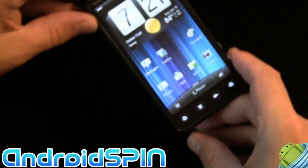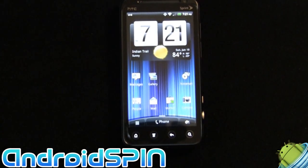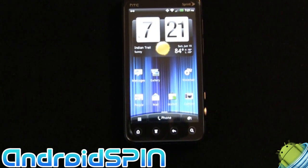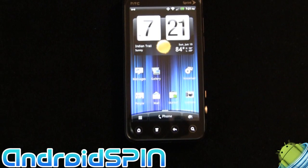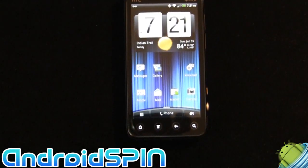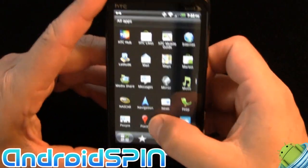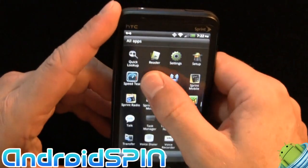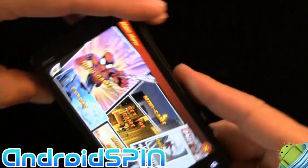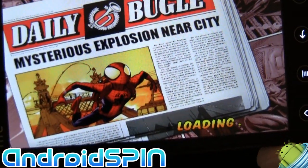In my initial impression, I said I don't think 3D is something I would ever use — it's a gimmick. It looks amazing on the phone, especially considering you're doing it without glasses, but I don't think I would ever use it except for showing off to friends. The phone does come with a game — Spider-Man — and that is in 3D. I'm not sure what it's going to look like on the camera.